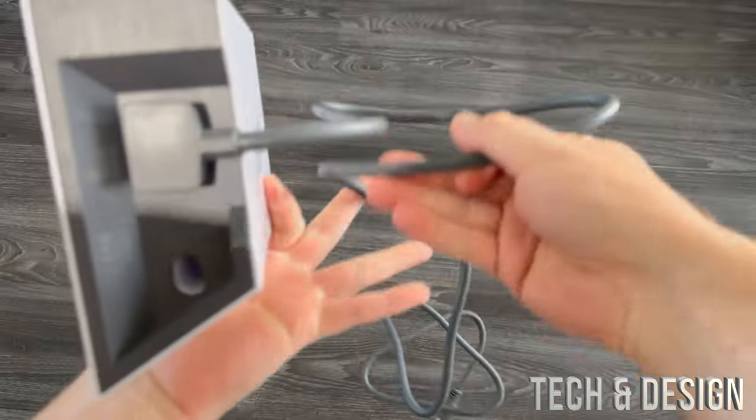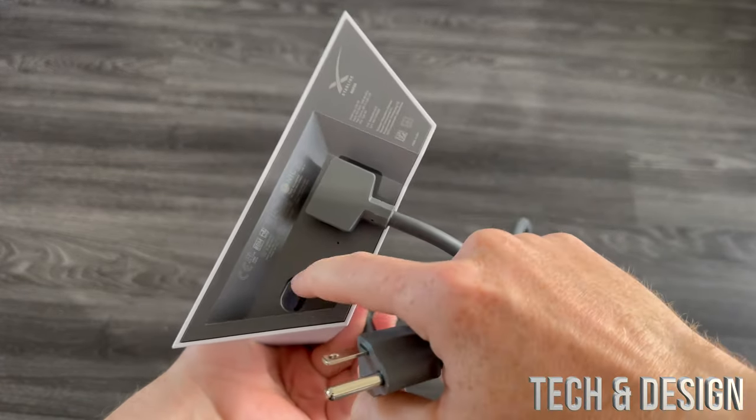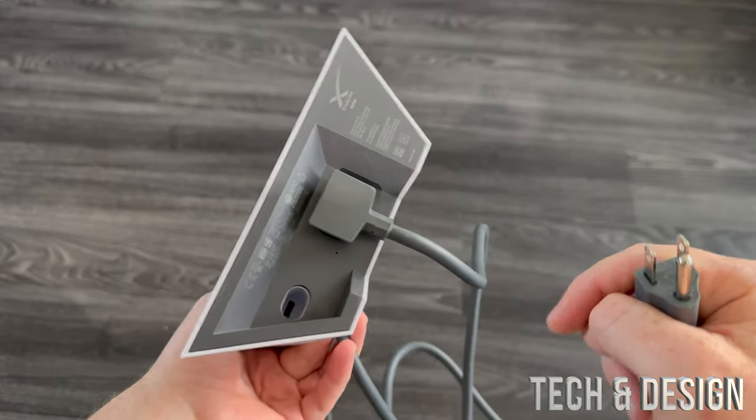This end will obviously go into your outlet, so just hook that up. But before you do that, hook up this part to your dish. So let's move on over to your dish.